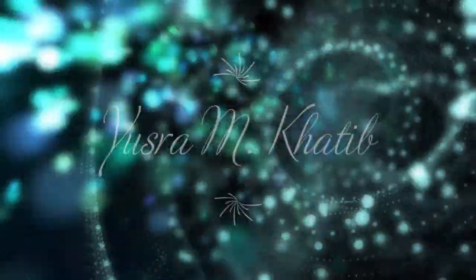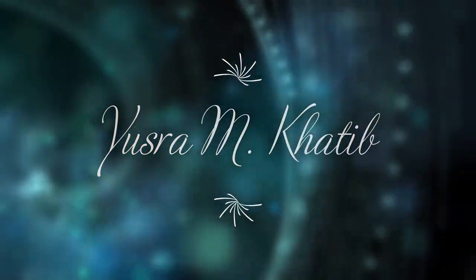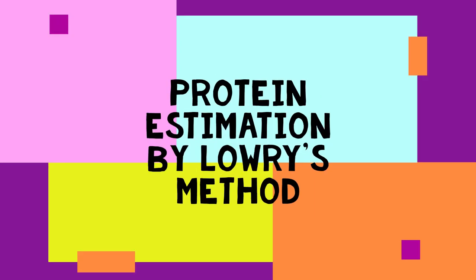Hey Learners, welcome to my channel. How are you all? Hope you all are doing great. Today we will discuss about the protein estimation by Lowry's method.